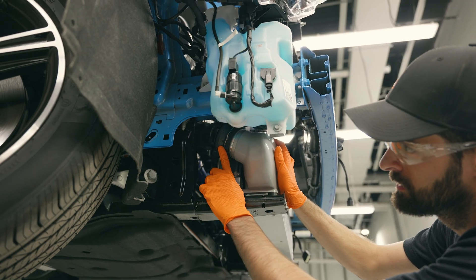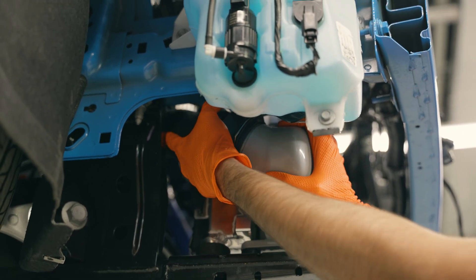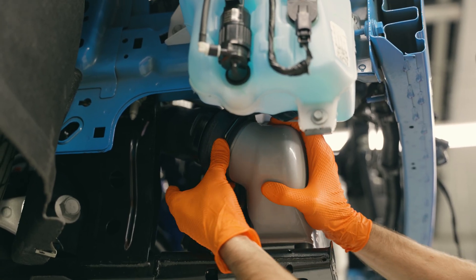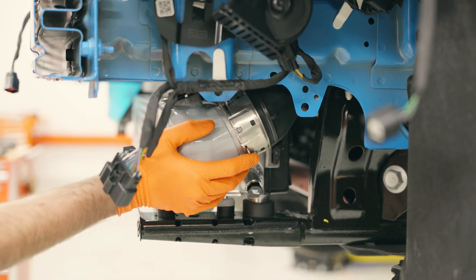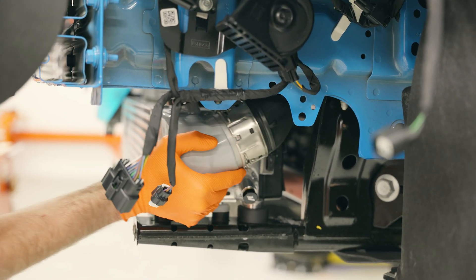We're going to push this quick connect fitting onto the intercooler while we're here. Make sure the lock ring is fully seated in the groove — which looks like it is. Push this quick connect on — you might need to grab it from the top side and wiggle it to get the clips to go in.